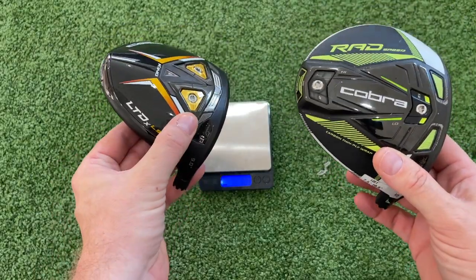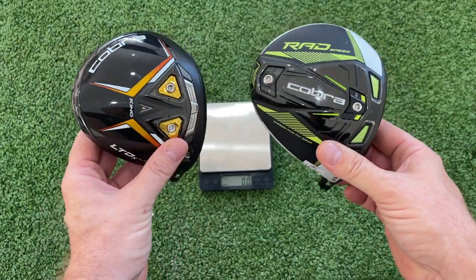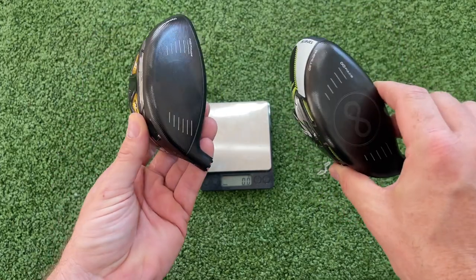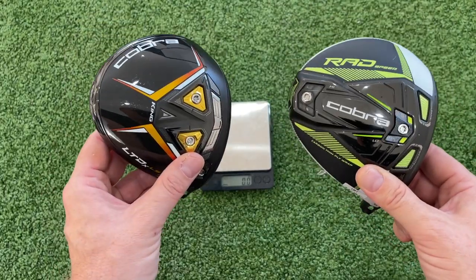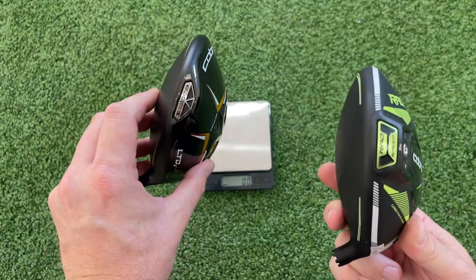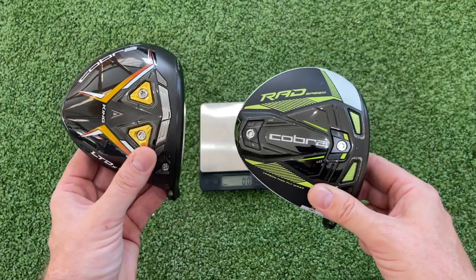A lot of people asked me on the last video why I chose the LS model of the LTDX. One of the reasons is because it's very similar in terms of being a low spin driver in the ball flight characteristics of the RAD Speed, which was last year's driver. I wanted to do this video so we could compare and contrast a low spinning driver from Cobra.